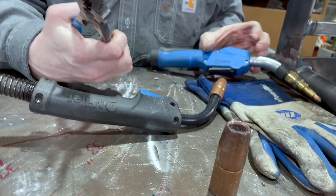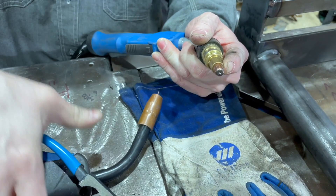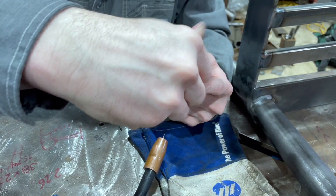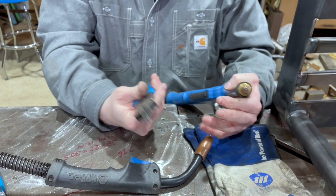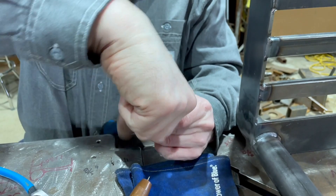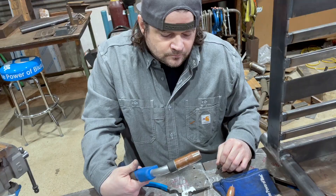You also have this little grip here. Say you overheat it and the nozzle swells up — you can use this to get it started coming off. And then clearly you've got the wire clippers there so you can clip the wire. This one also has a little hammerhead. Sometimes the torch will get a little miscombobulated and it's not going to be quite centered — just take it and whack it like that to center it a little bit.